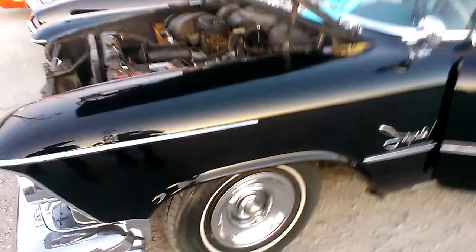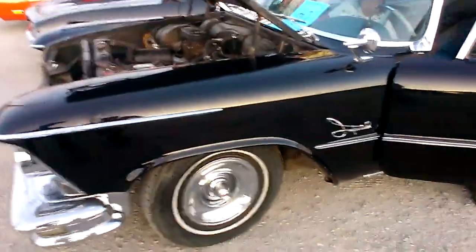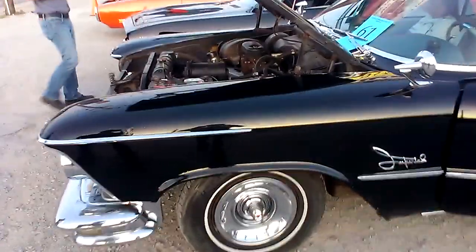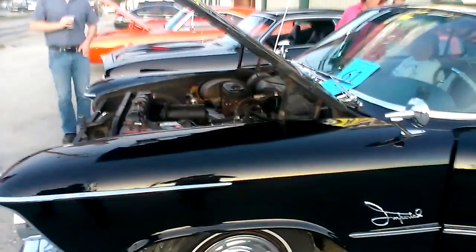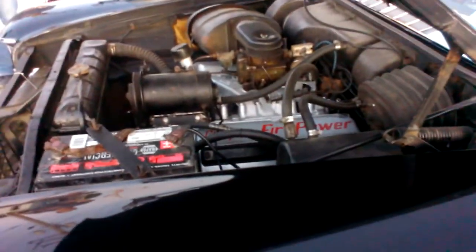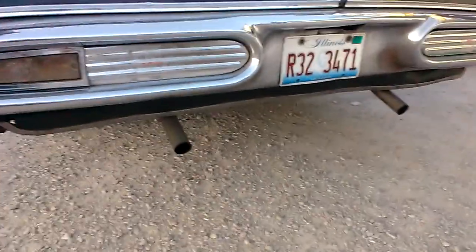57 Imperial. 392 on each of them. She got dual exhaust on this? Yes, dude. Oh, man.